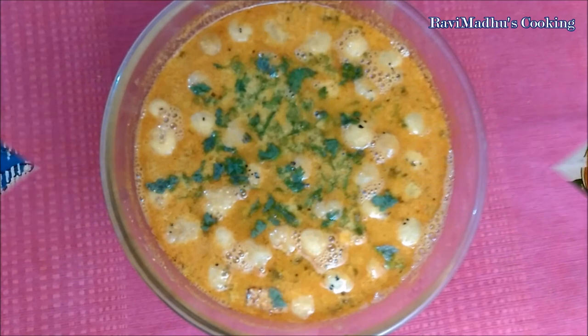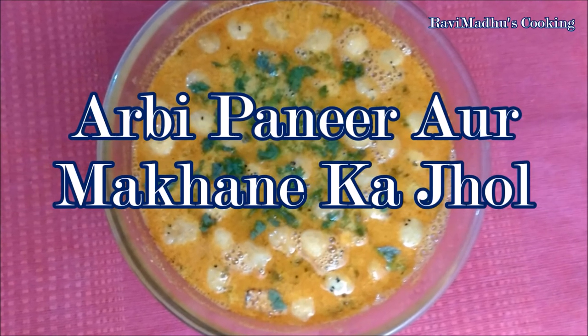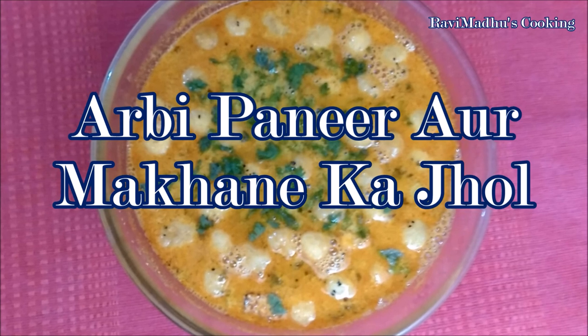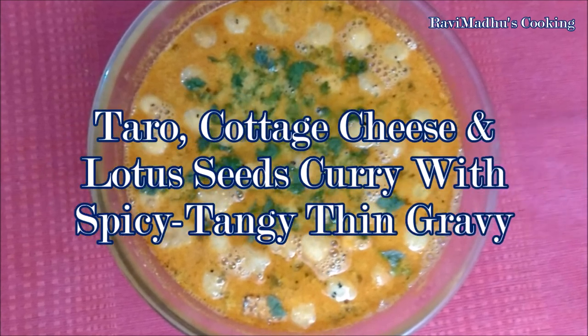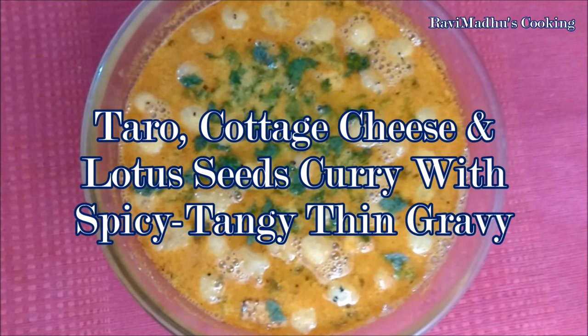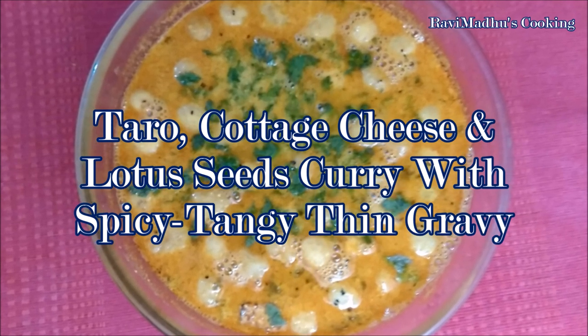Today we are making RB Ponir or Makani Khyol — that is taro, cottage cheese, and lotus seeds curry with spicy tangy thin gravy. It is a very popular spicy staple in North Indian cuisine and a must to be served at wedding parties or dinners in UP and Rajasthan.